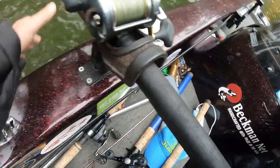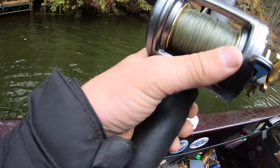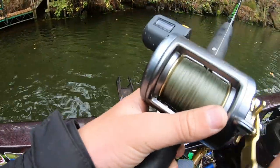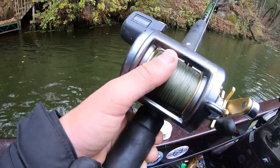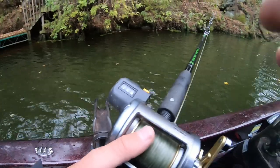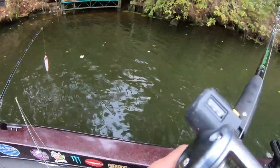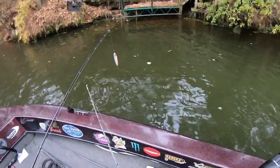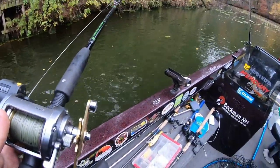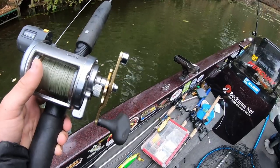That's a muskie! He's still there. Jake, Jake, Jake — dude, he's like maybe 30. We still don't have him yet. Johnny, put the rods in the boat. I'm trying to get my camera on — yeah, that's a musk. He's eating it right now. I feel him chomping on it. Let's go, Jake! Set the hook, set the hook, set the hook. Got him!